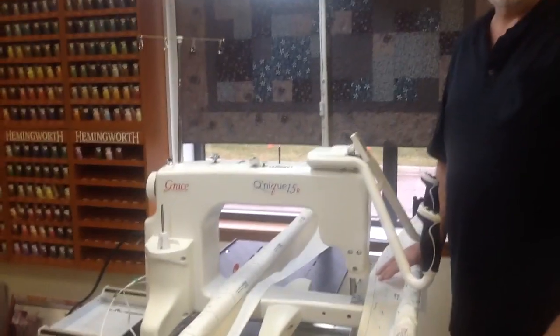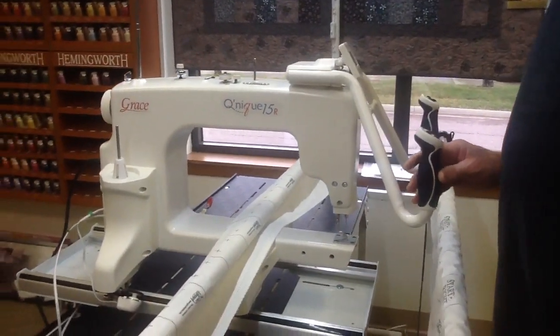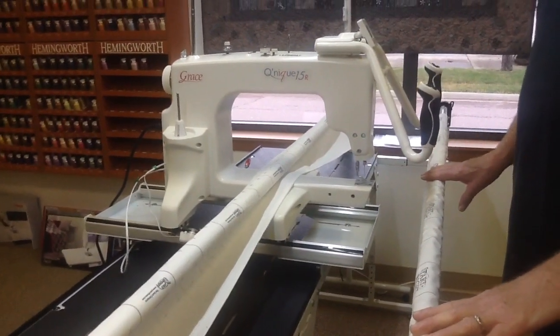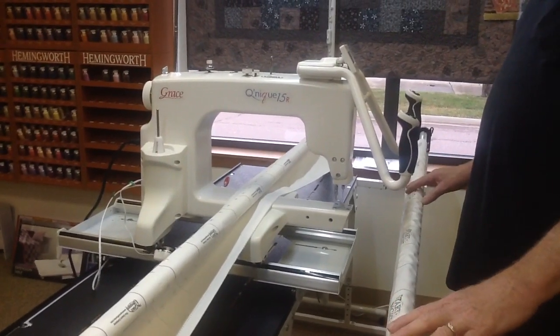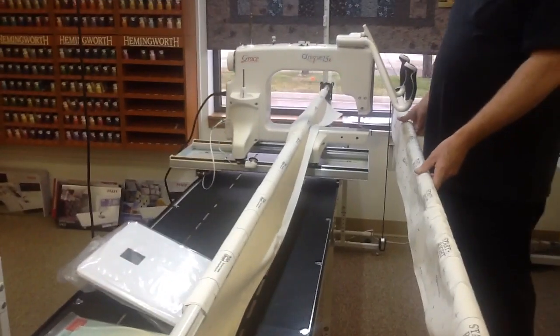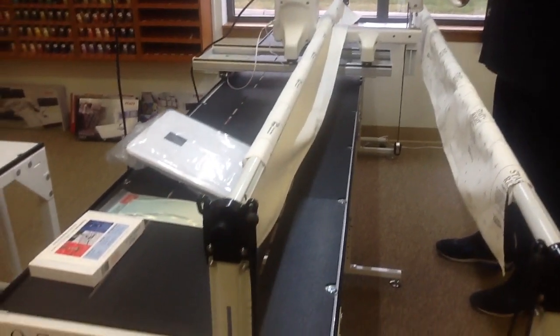Hi, I'm Bob with Quilters Headquarters, and I'm here to show you the new Q-Zone Queen frame that the nice people at Grace Frame just engineered. This frame replaces the SR2 frame. It's 8 feet — you cannot extend it to 10 foot. It's an 8-foot frame, so it does a nice size quilt for you, but you have room in your home for this. It's on a two-rail system, so you do a floating system, which we teach here in class.